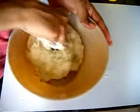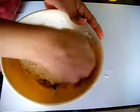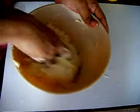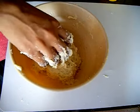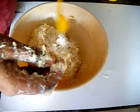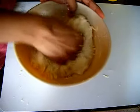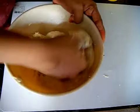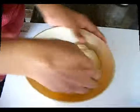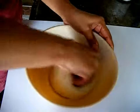Now I am going to knead the dough for 10 minutes. Kneading the dough is very important as it helps to form gluten so that it will rise well. The more your dough rises, the softer and fluffier the bread will be. You have to knead the dough for at least 10 minutes. If needed you can add a very little bit of dry flour to avoid stickiness, but when you knead for 10 minutes the stickiness will go and your dough will become very soft and smooth.